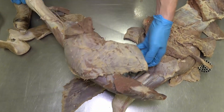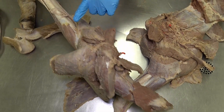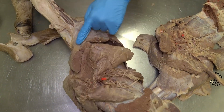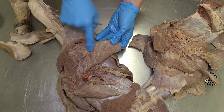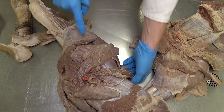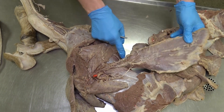Looking cranially at the thoracic limb, we see the descending pectoral, transverse pectoral, and the ascending or deep pectoral, just ventral to the latissimus dorsi.